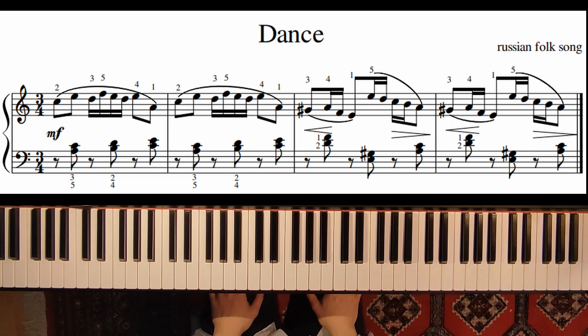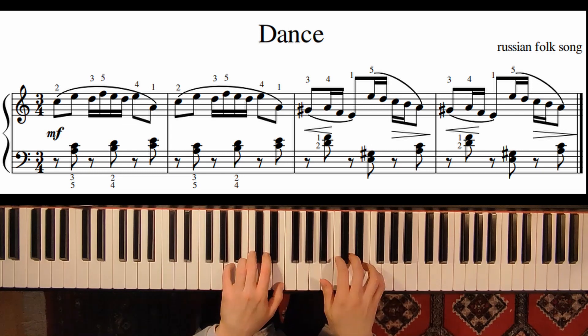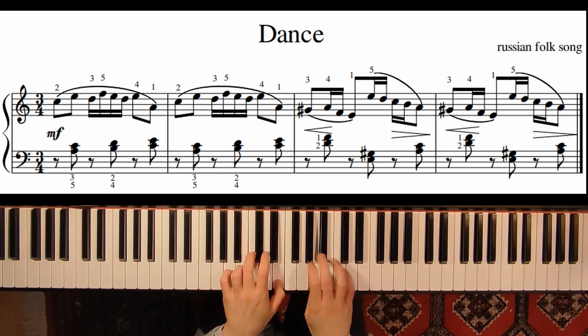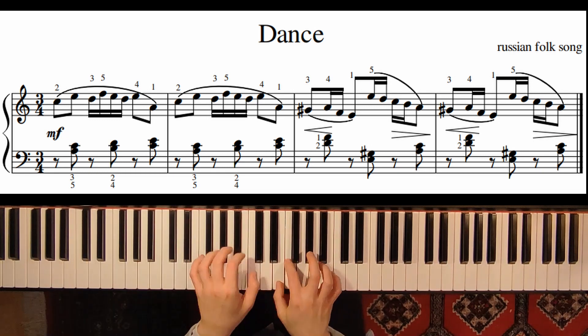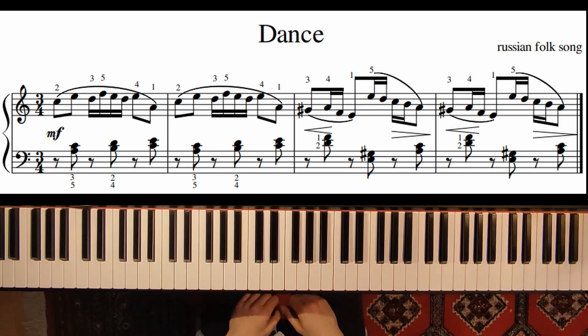Welcome! In this video we will learn and dance. So this is a Russian folk song. The piece is called A Dance.